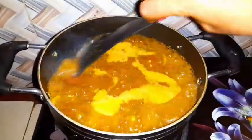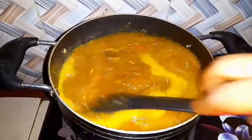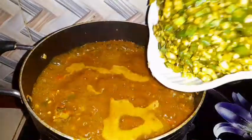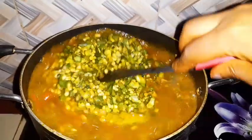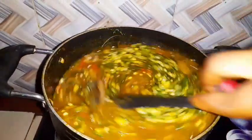I put it inside and use my spoon to turn it all together. After stirring, I give it a little more time because I want it to cook from the bottom before I turn the other portion and add it in. Now I turn this one and add the other okro into the pot.